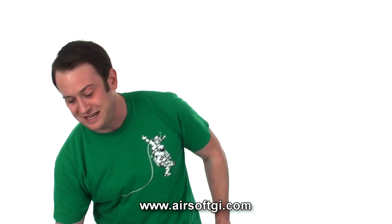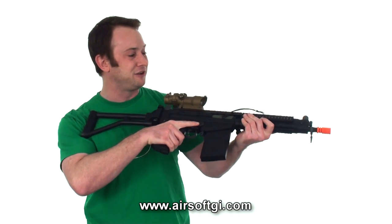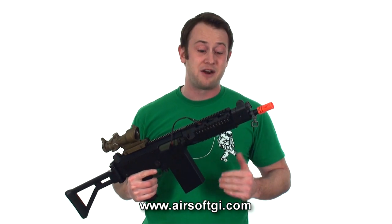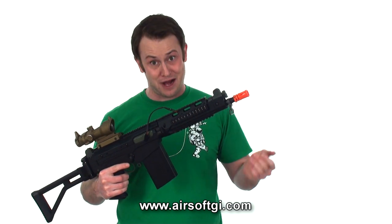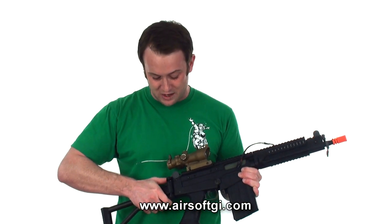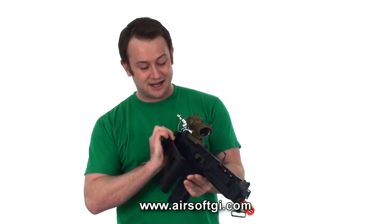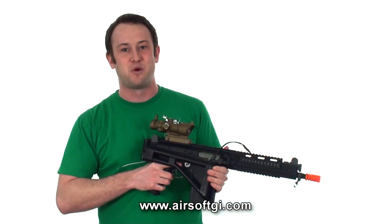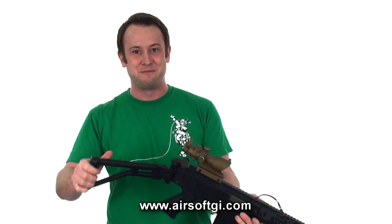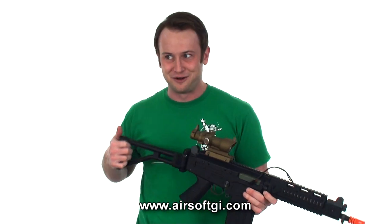Moving on to the other model, the Lancer Tactical FAL Tactical Airsoft Gun — it's tactical because it's shortened down and also has a lot of rails on the front. This is a more modernized version. It also comes with a folding stock. It's a very heavy and robust stock. You just want to make sure you don't put your fingers in between the gun and the stock when you're pushing it out, because you may scrunch them up a little bit.